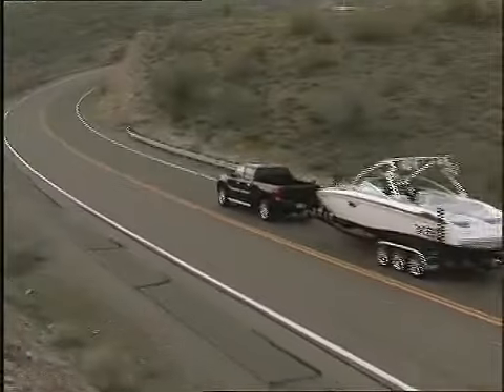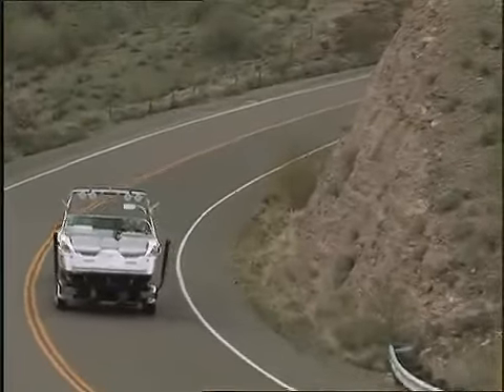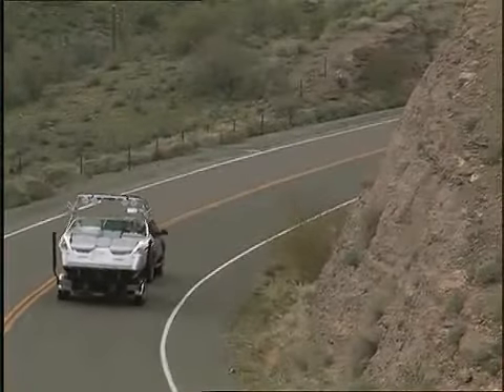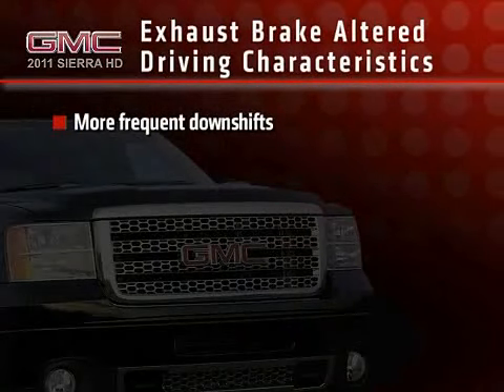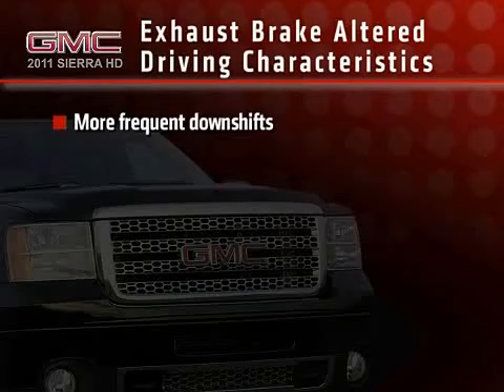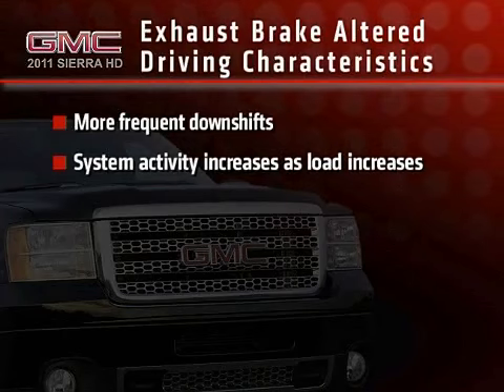The exhaust brake is a totally automatic system, and you should be prepared for some differences in how your vehicle operates when it's engaged. The transmission may downshift more actively to increase engine speed, which increases effectiveness of the exhaust brake. The heavier the vehicle load, the more active the exhaust brake will be.